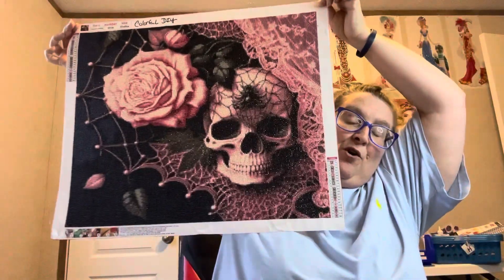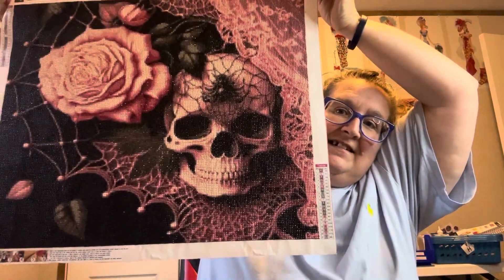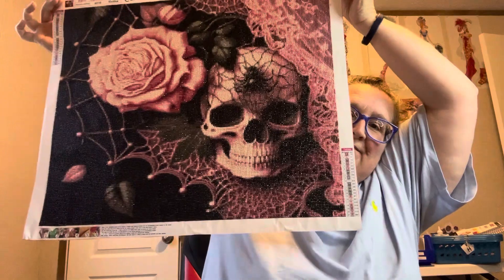So there's one more gander at it before I put her down. Ain't she gorgeous? She is a beaut. I will say thank you Colorful DIY for sending this to me so I could do an unboxing for it and a completion video for it. I want to say thank you very much because my granddaughter is just going to love it.